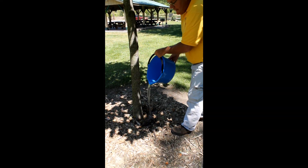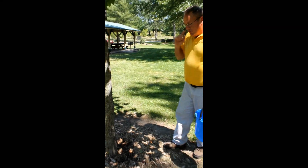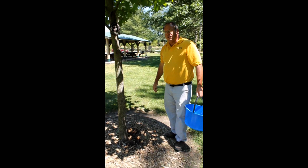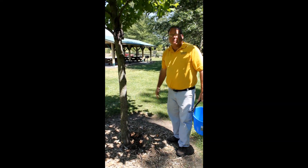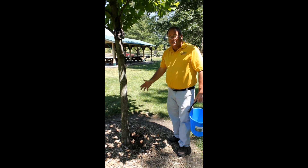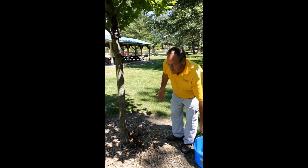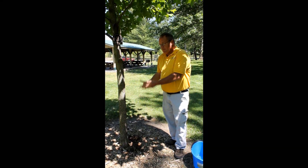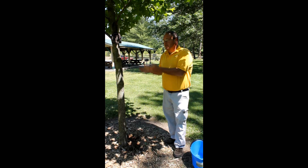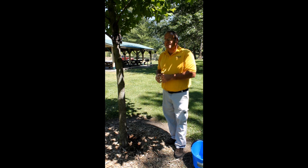Once we apply the insecticide and water solution, it probably wouldn't hurt to do a watering, especially in dry conditions. That's the drench application. The systemic activity will cause the tree roots — most of which are in the top eight inches of topsoil — to actively move this product up through the tree out to the outer limbs and twigs, providing control of this insect.